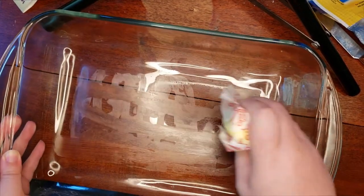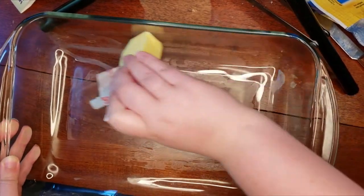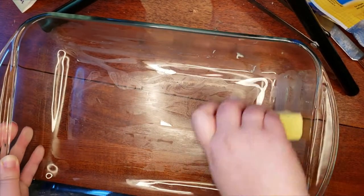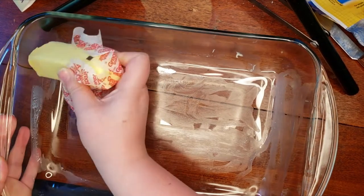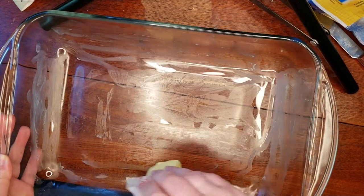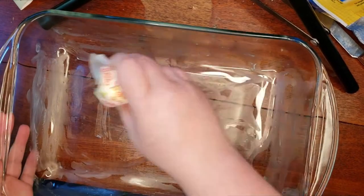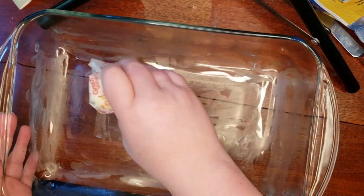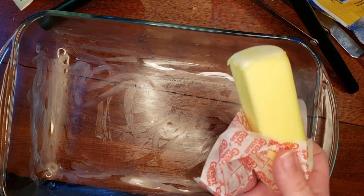This butter is not the softest — it's been in the fridge this entire time, so that helps with spreading. Cover the bottom of your pan. This might be a fun part for the kids; otherwise, if you choose to use the spray, that's simply easier. But not all sprays are necessarily keto friendly, so in keeping to that, I used a butter stick.